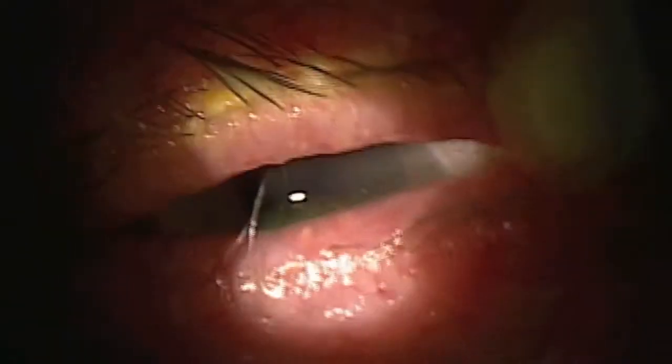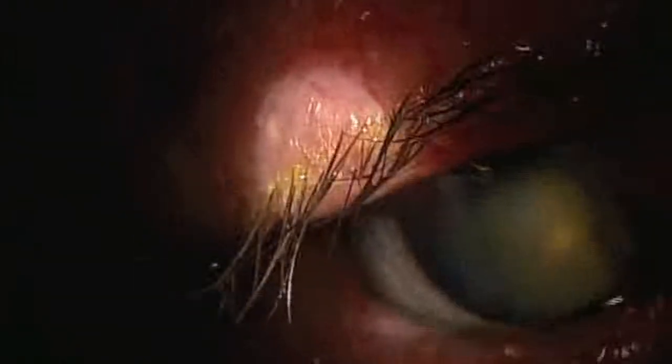A fresh tip is placed on the BlefX handpiece and we turn to the upper lid. Most patients report only a strong ticklish feeling sensation, but it is usually well tolerated.